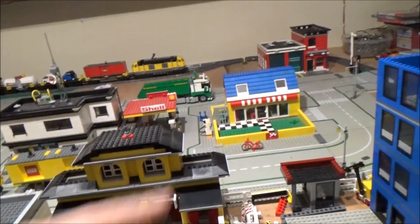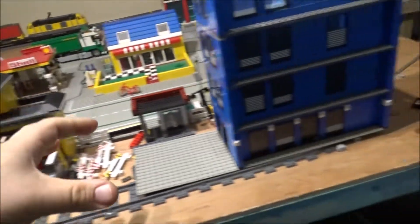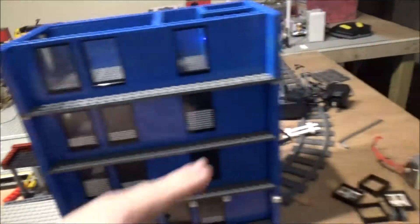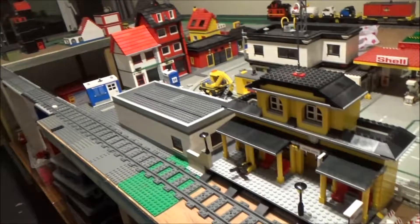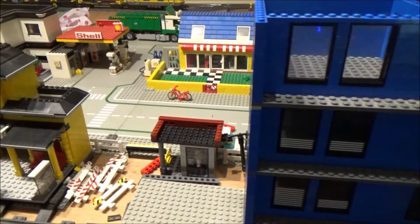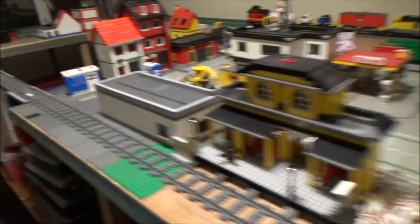I want to put some outside benches in there for the little restaurant. This area I haven't quite decided yet - I was going to use it as like the railway yard, you know, where you put all the spare freight and what not, put a couple of sheds in here. Or I could put another building in here, another store or something.